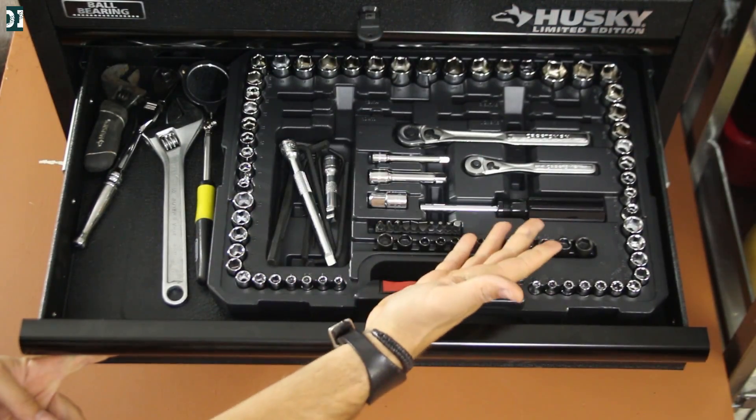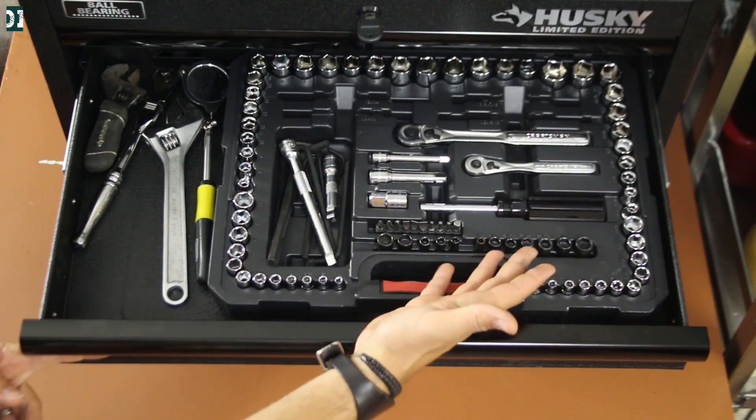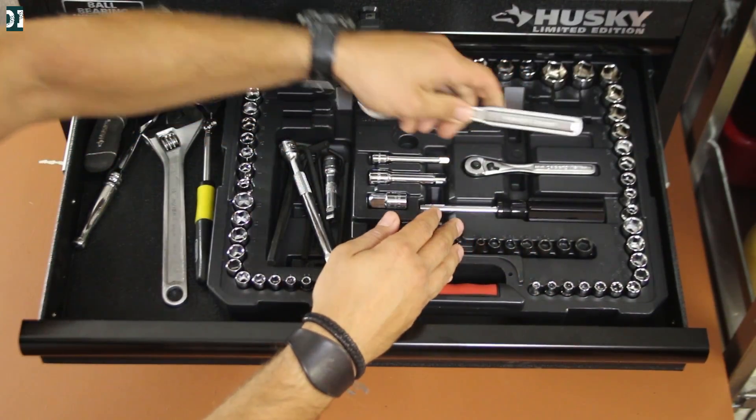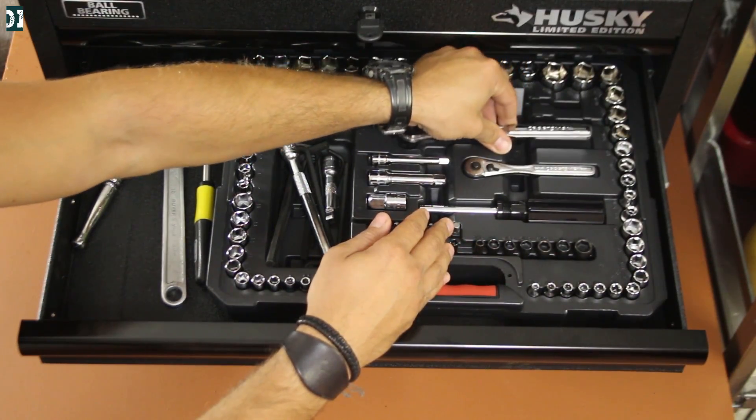This is a basic set of sockets in different sizes — metric and standard. I got it at Sears, so this is a Craftsman brand. I got it because you get a lifetime warranty on these things, so if you break it they will give you a new one for free.